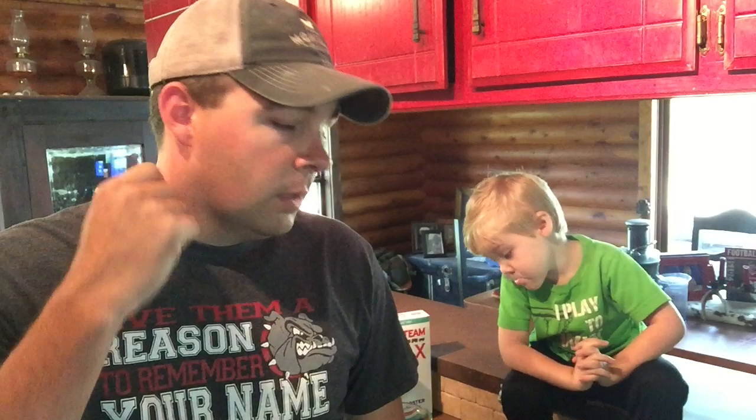Hey guys, this is Daniel, Arms Family Homestead. Just want to give you a quick update — the high tunnels are moving a little bit slow. I got a call yesterday from the guy that's building all the materials for me. He got all the materials in so they can finish bending the bows — he ran out of material for those. It's been raining here off and on for a few days so we really haven't been doing much outside.